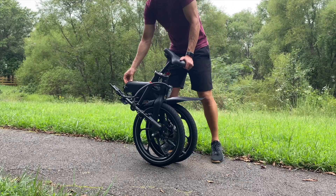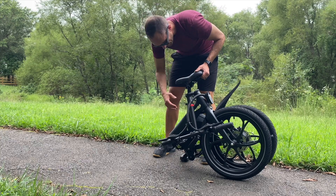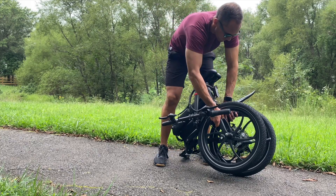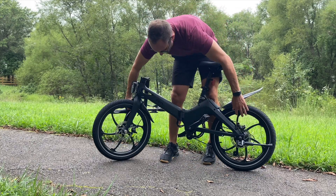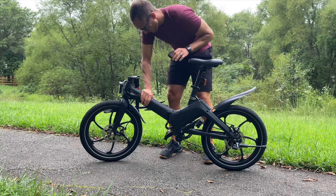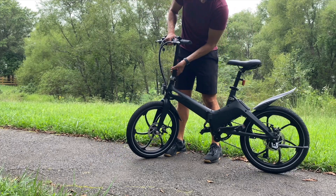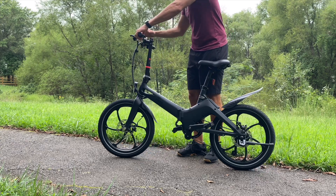Here's the coolest thing about this really sleek, matte-black-looking bike: it folds. In just a few seconds you can fold it up. So if you're using this as a last-mile commuter from your house to a bus stop, you could easily get it on a bus with you. Super easy.